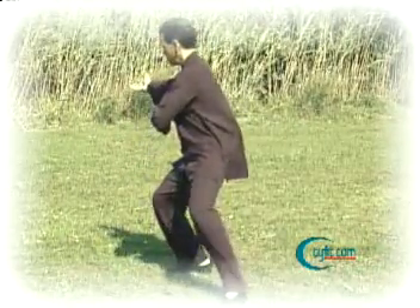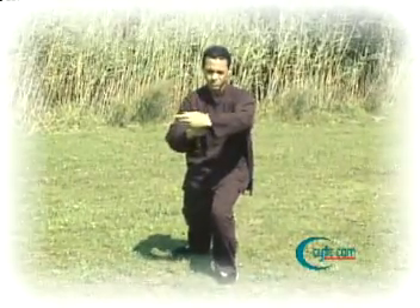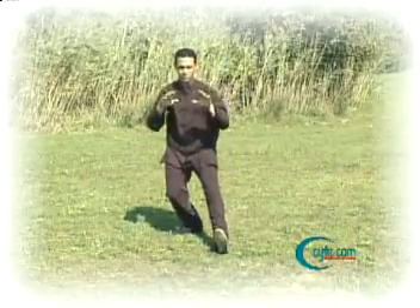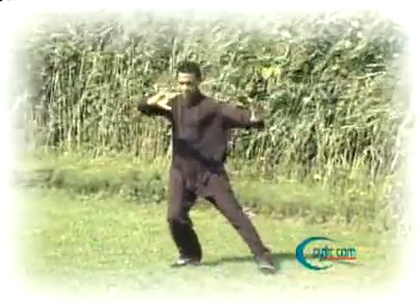The hands float up behind you as we shift the weight forward again into the left leg — we press forward, separating the hands at shoulder height. We then retreat, bringing the left toes up and pushing forward as we retreat into the right leg.